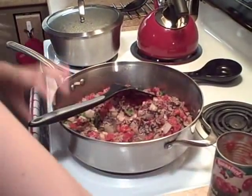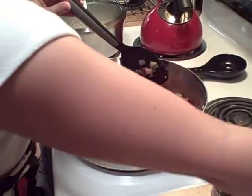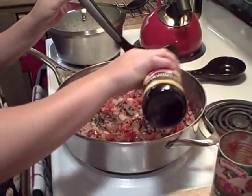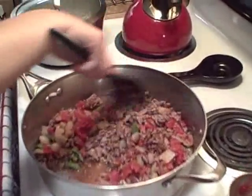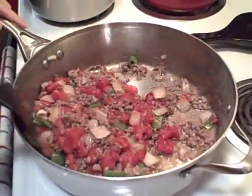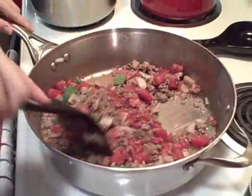Since John likes garlic, we added a generous amount. Stir this up and cook it all together, get it warm. It smells so good already — we're almost ready to go.